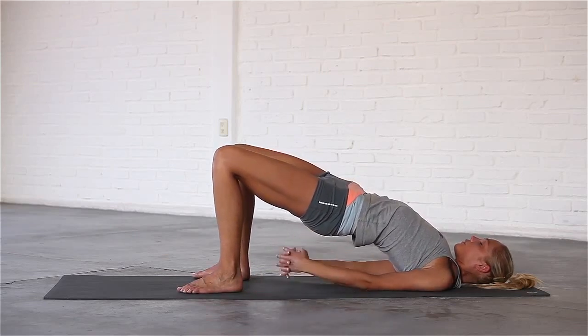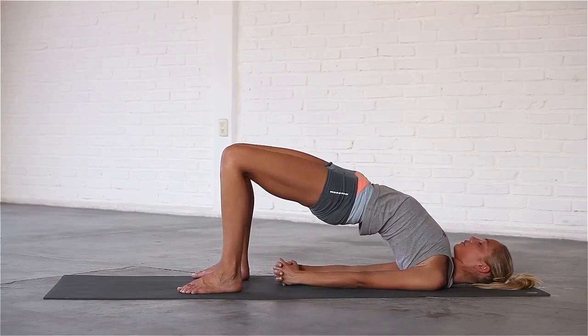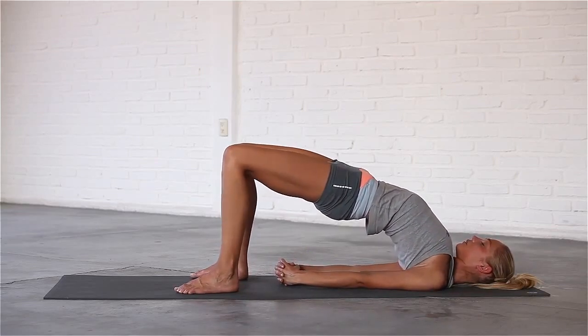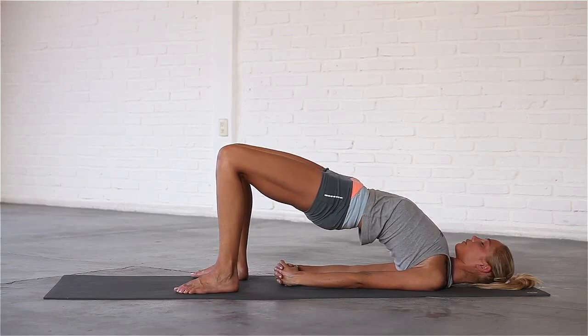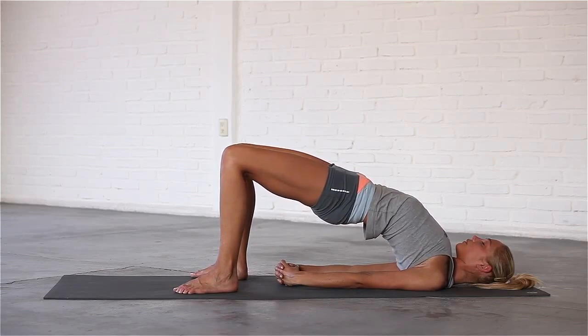If you want to go deeper, you can roll your shoulders underneath you, interlace your fingers, straighten your arms and press them into the mat. Take deep breaths at the top of the pose, deepening your back bend with every inhalation.